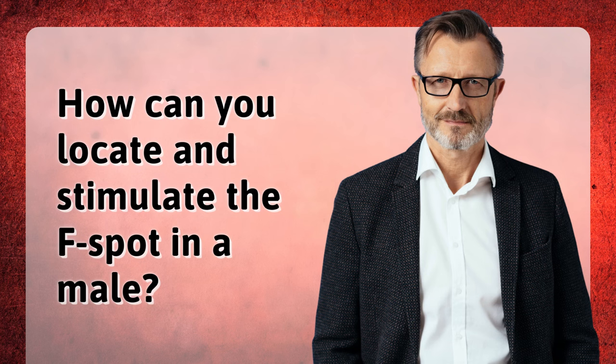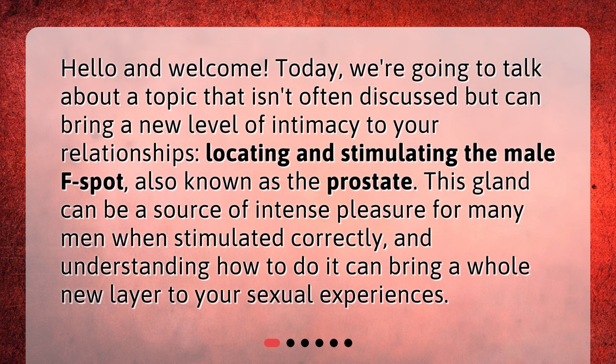How can you locate and stimulate the F-spot in a male? Hello and welcome. Today, we're going to talk about a topic that isn't often discussed but can bring a new level of intimacy to your relationships: locating and stimulating the male F-spot, also known as the prostate. This gland can be a source of intense pleasure for many men when stimulated correctly, and understanding how to do it can bring a whole new layer to your sexual experiences.